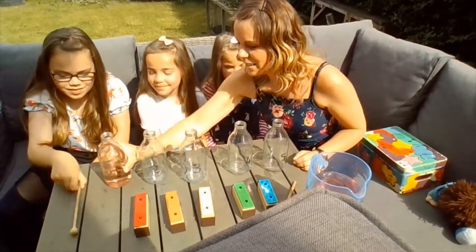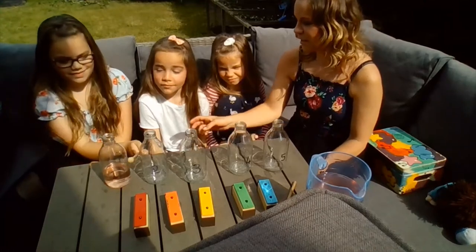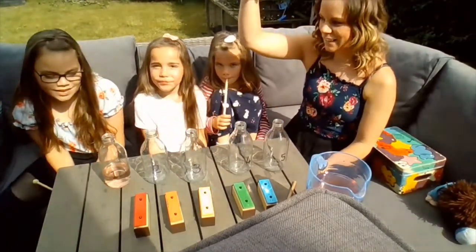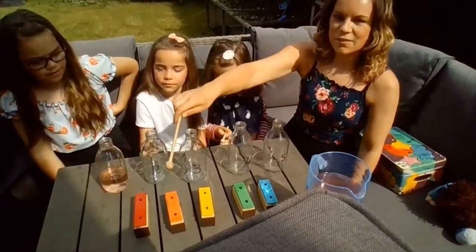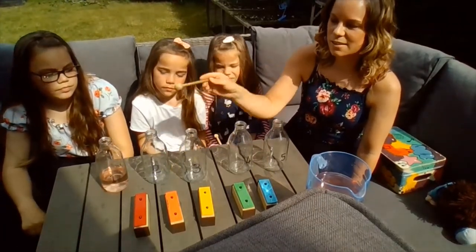Okay, Eloise, can you test number one? Does it sound different to number two? Does it sound lower or does it sound higher? Lower. It's lower, isn't it? It's a lower sound. Let's see if I can test my chime bars and find a low sound that sounds like number one. I think it's more like number one.